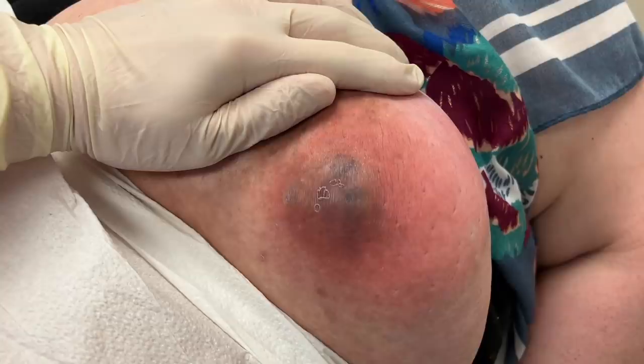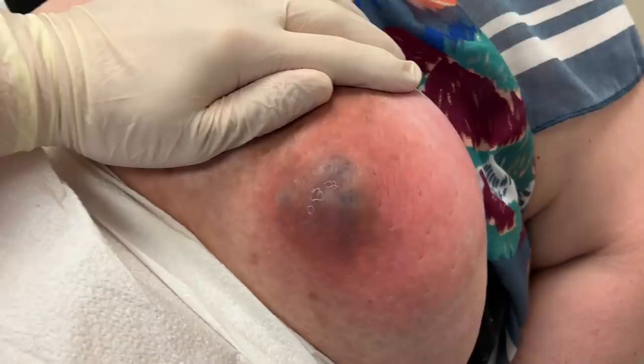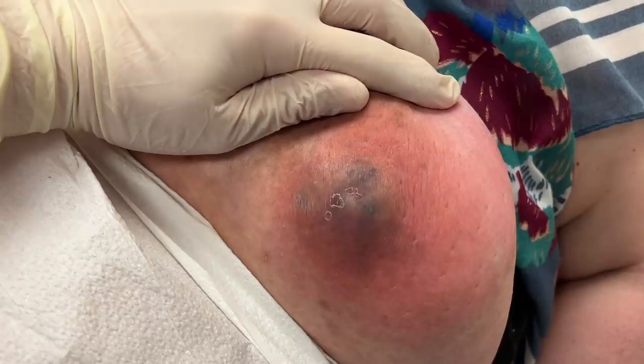Hey guys, Greg Lynch here and we have one of many things that we do, which is an abscess. This is on the underside of a breast and it's common in patients that are diabetics — they tend to get more infections. You can see here this is really inflamed. I'm covering the areola with my hand and this is the outer lower part of the breast. So this is very red, very warm, and very tender.